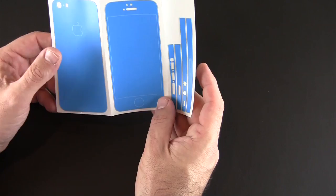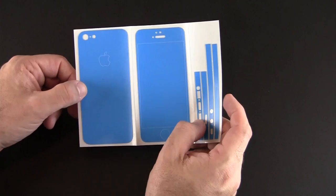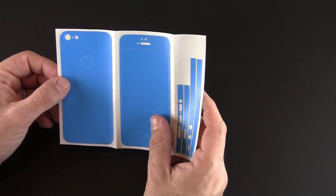You have a back piece, a front piece, and then all the different side pieces. What I want to do is install this on one of my iPhone 5s and come back and show you what the finished look is all about. Hopefully we'll also be able to capture this in the dark so you can see the glow feature.